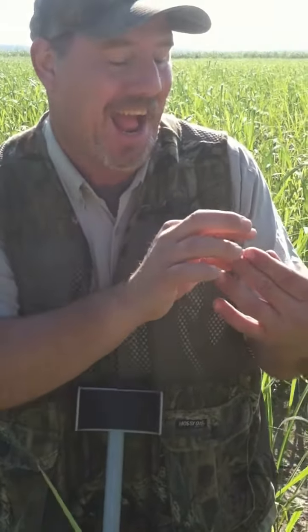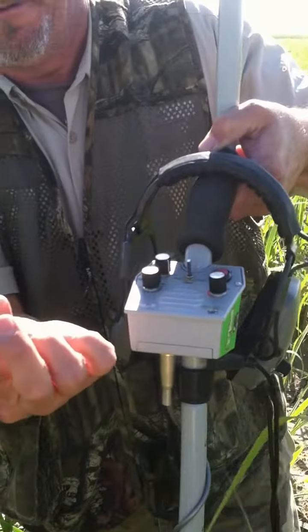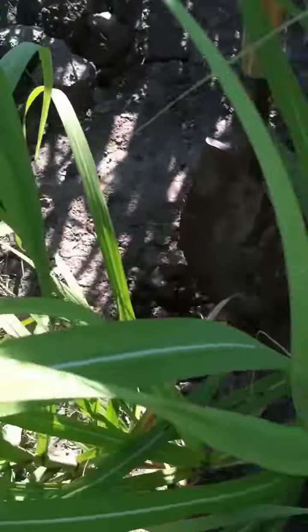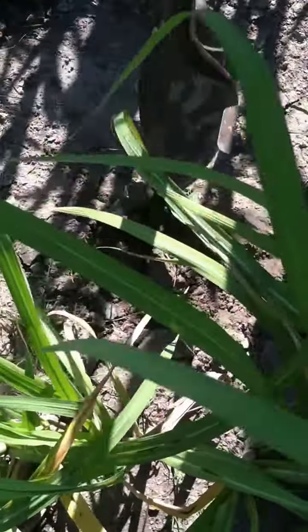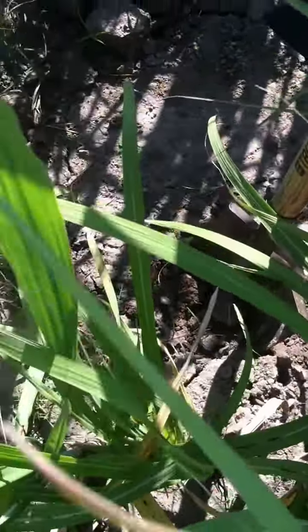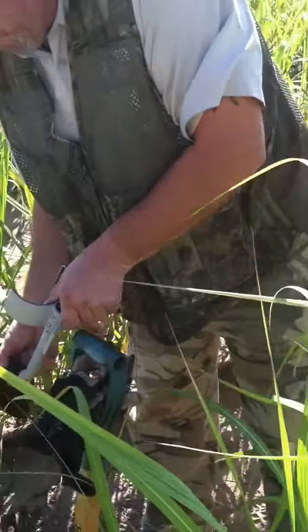Cane field bandits striking again! We got a brand new Cibola find. Look at the hole down here — that's where it was. We are hunting in between the cane rows. All right, we'll get a picture. Talk to you all later!